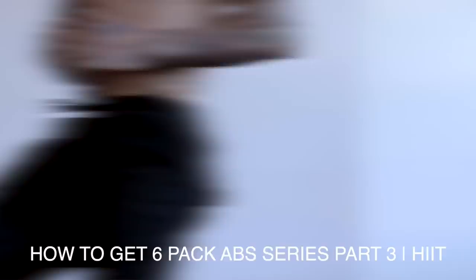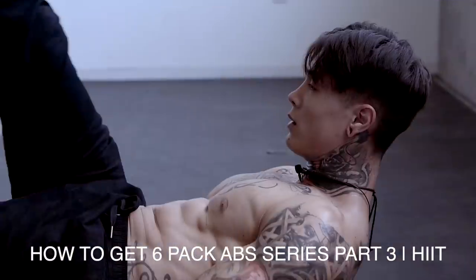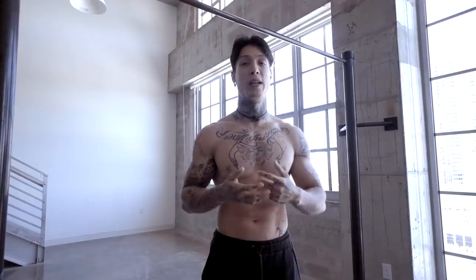In part three of this video series, we learned that HIIT training is way more effective than normal steady state cardio. Not only will you burn more calories within a shorter amount of time, but HIIT training will also create an afterburn effect that can last up to 24 hours, of you continuing to burn calories, even when you've already finished working out, unlike other forms of training.